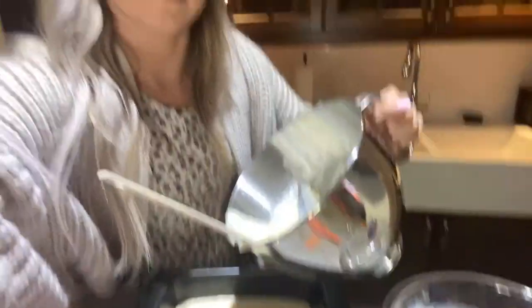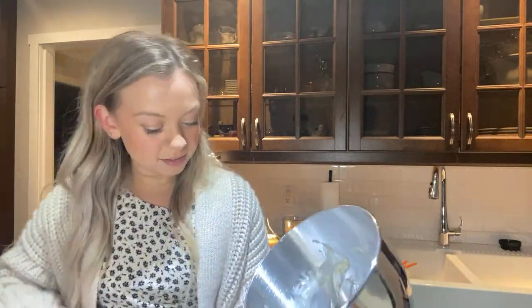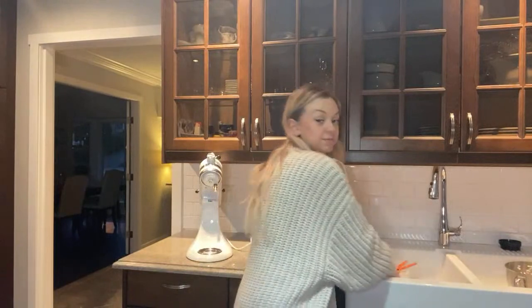Halloween is the Saturday - so the Friday before, the 30th, we'll do like a pumpkin carving night and it'll be so fun! We'll have fun snacks and stuff. Hi, I haven't been to one of your lives in a while - welcome! We're making lemon loaf, hopefully gonna turn out really well. Okay, that is all in there - I'm gonna wipe the sides because I made a little bit of mess.